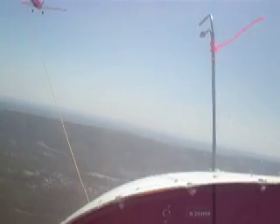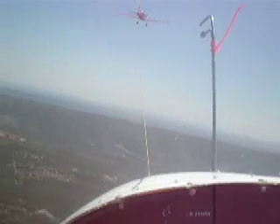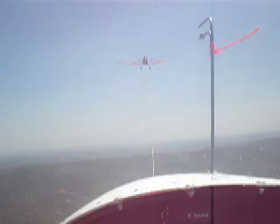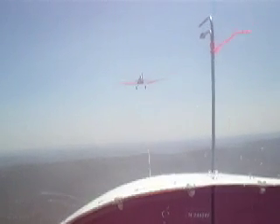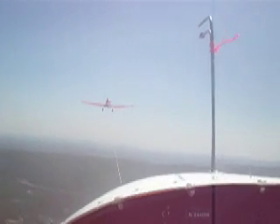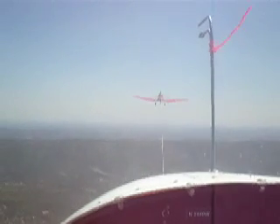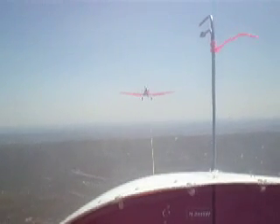That looks about right. Hold that a second or 3, and then across the middle. Beautiful. Hold that a second or 3, and up we go. That was very nice. Outstanding. That was good. Coming up on 3.